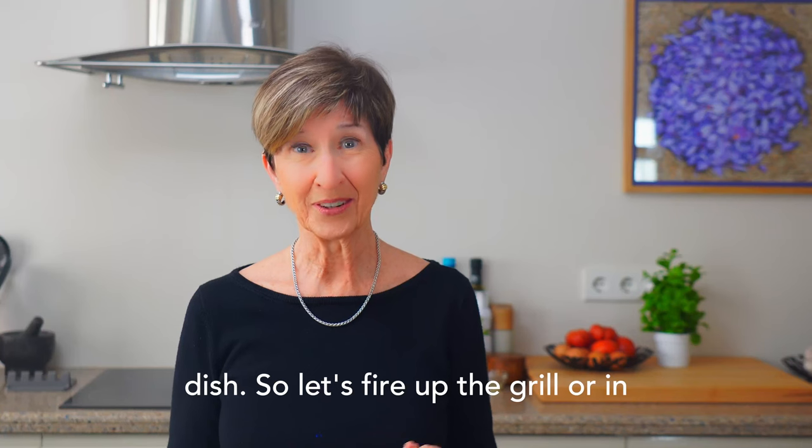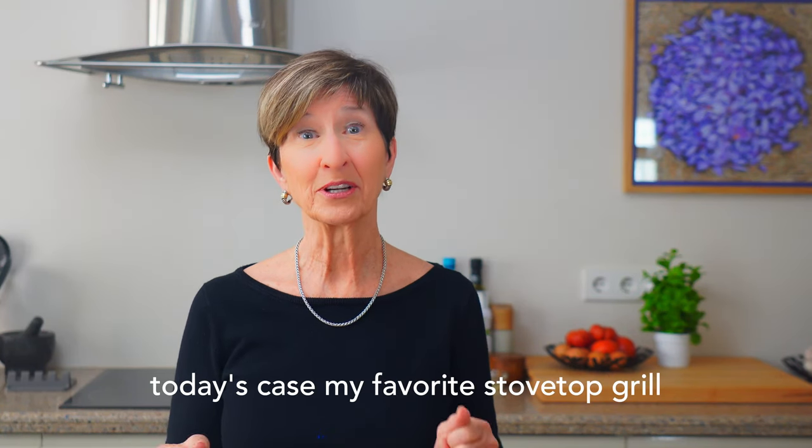So let's fire up the grill, or in today's case, my favorite stovetop grill pan, and get started.